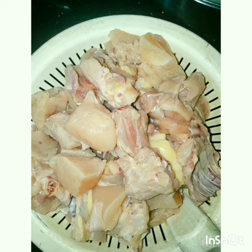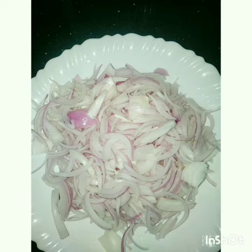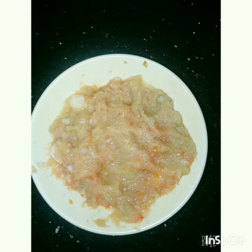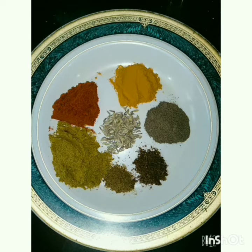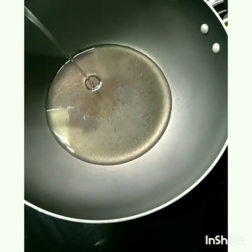The ingredients are: chicken, tomato, ginger and garlic paste — 2 tablespoons — and all spices. We will put everything in the pan.